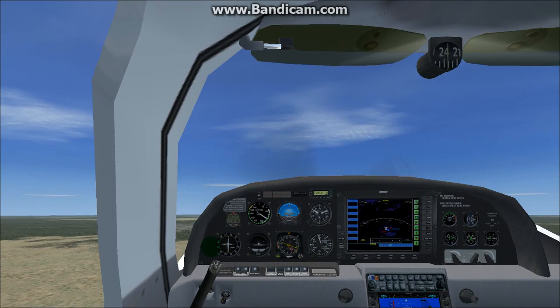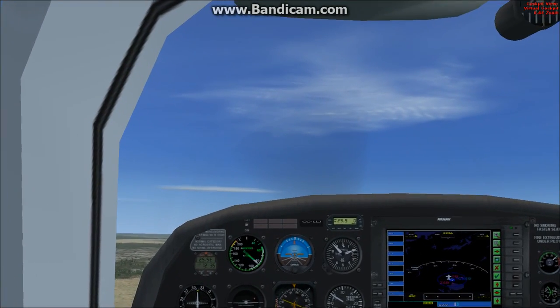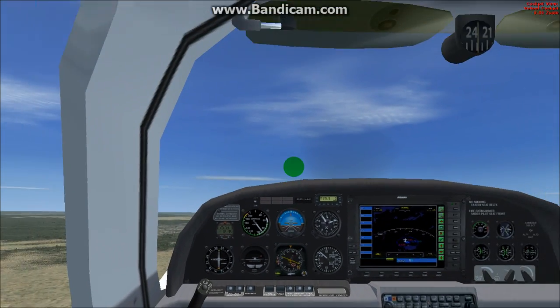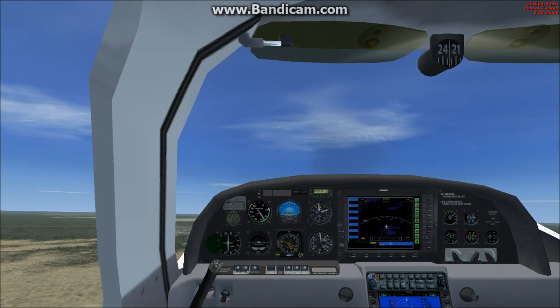So far so good, really. I mean, as far as I'm concerned, when you're downloading freeware aircraft, I'm happy when the gauges work. There's a lot of bad luck with some freeware, but I guess that's why it's free, right?